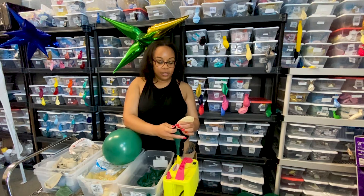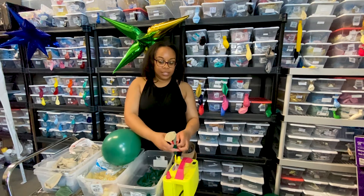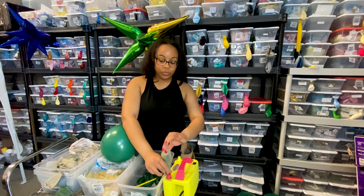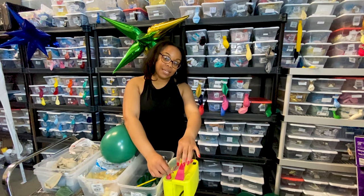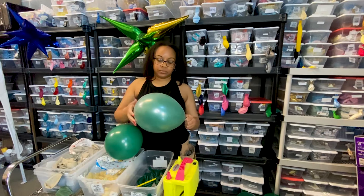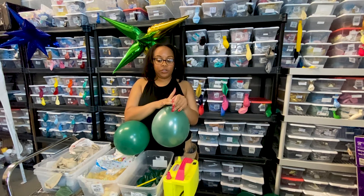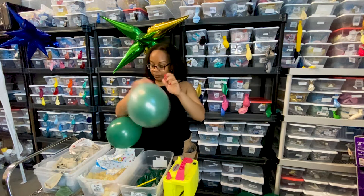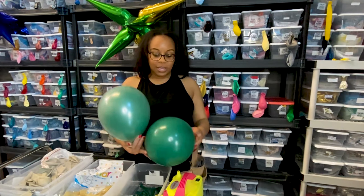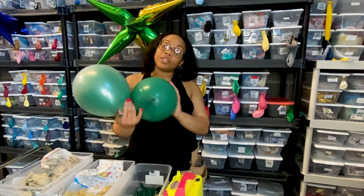We have our green balloon and a clear balloon. I'm using a regular pencil to easily slip the green balloon over the top into the clear one. When you have a double-stuffed balloon and you're blowing it up, you do want to stretch it out because that makes it easier to inflate. Here's the difference: the green inside the clear balloon is more glossy versus a regular green balloon without the clear on top. I'm actually going to be using both for this garland.